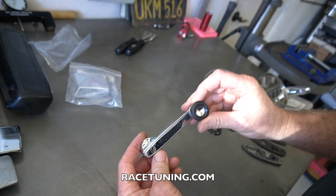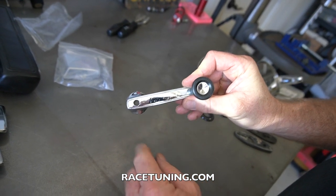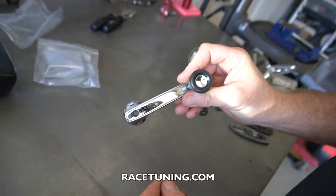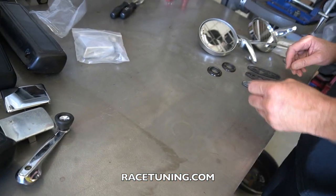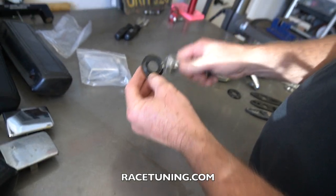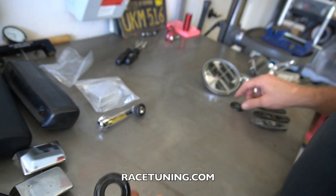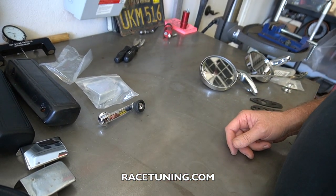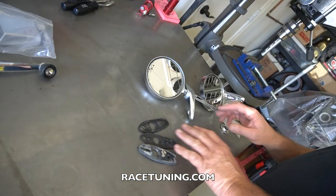I haven't bought new window cranks yet — they're tight but there's some pitting. I'll probably do that when we get the car running. As for these trim pieces behind the handles, they were pretty dull and dingy so I actually took some car wax and cleaned them up and they look good. Save yourself a few bucks from buying new ones.